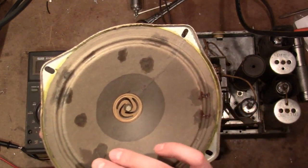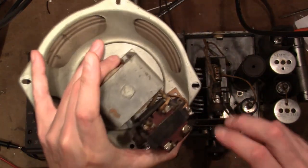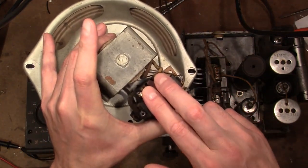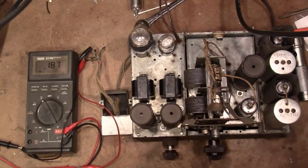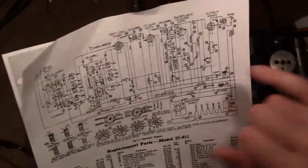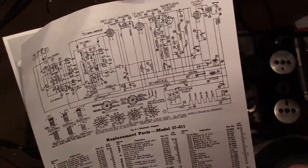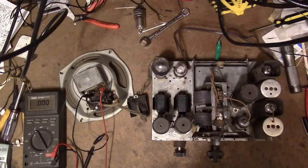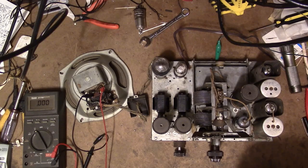The speaker had a few tears in it that had been repaired; otherwise it's in good shape. These two wires go to the field coil, and these two go to the output transformer — or rather, those two go to the tubes. That's also a little unusual compared to typical AC radios. Speaker is hooked up, radio is plugged in.